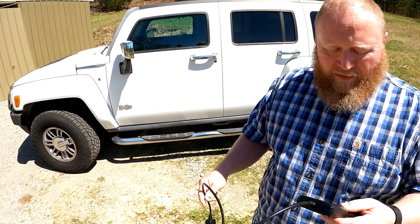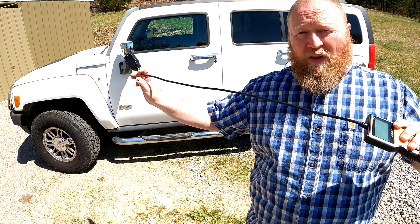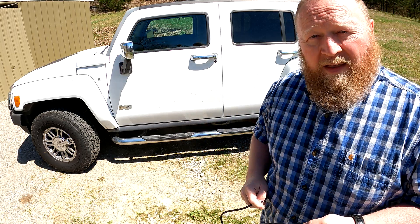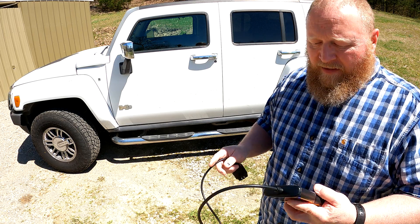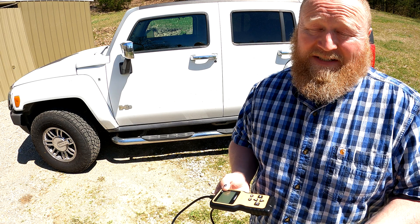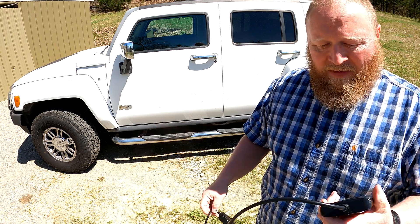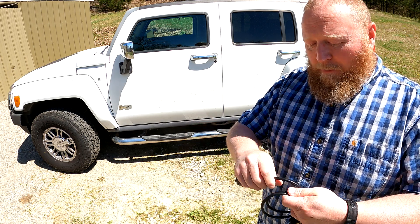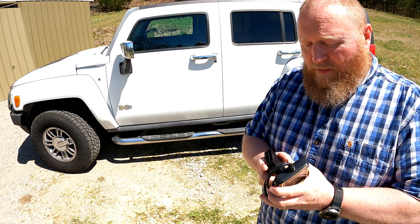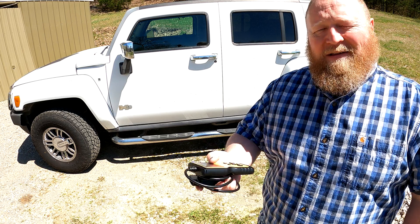The only thing I would consider a little bit of a complaint about it is the OBD2 cable is not very long — it's about this long. It's a little short, but at the end of the day, you can't complain for 23 bucks, right? Like I said, I'm going to put one of these in each one of my toolboxes and I'll probably just keep one in the car too. 23 bucks — how do you beat it? You can't.